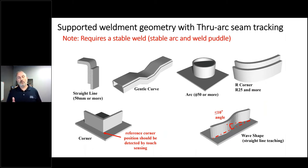What weld geometries are supported? Straight lines are pretty easy — they need to be 50 millimeters or more because it takes two weaving cycles for this technology to snap on to the weld. For diameters and radii, there is a limitation of 50 millimeters in diameter and 25 millimeters of radius. You can't make very tight turns with this because of the delay in processing — you're looking essentially two weaves behind where you are. To detect a corner you need to use another approach, most commonly touch sensing, to find the corner and know where to start.